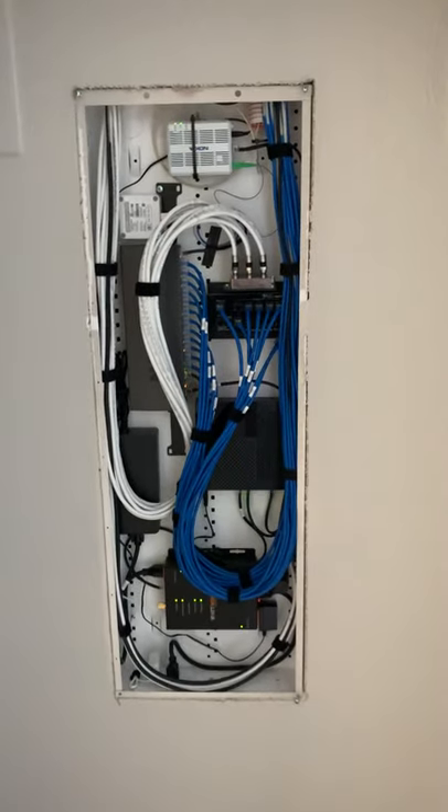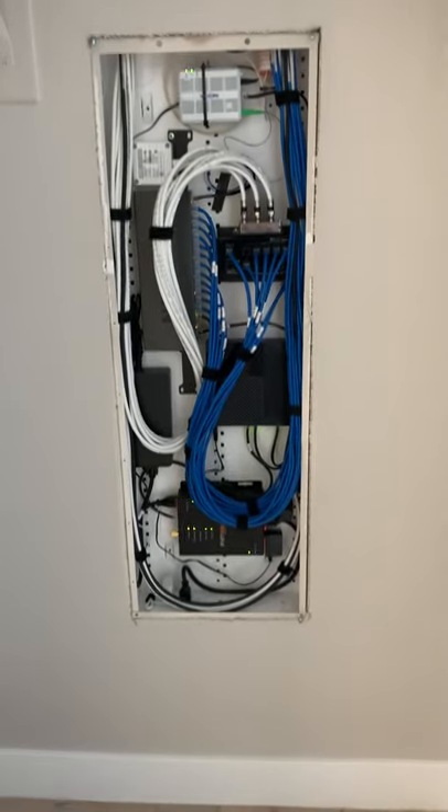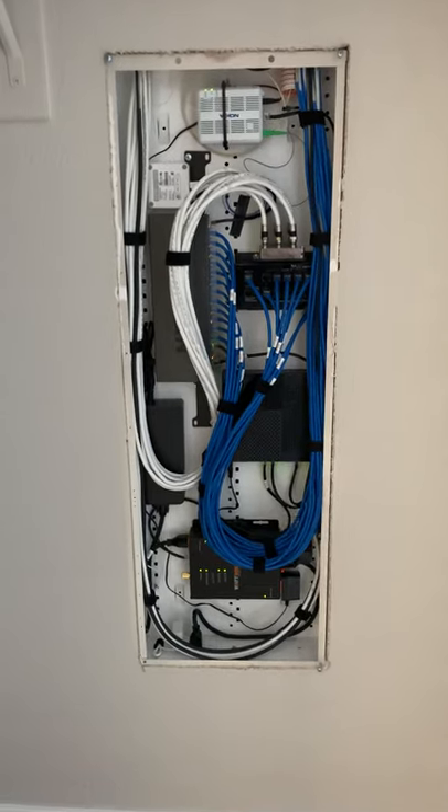Hey, Austin here with another Acoustic Design weekly video. Today I just want to touch on structure cans, or smart panels, whatever you want to call it.